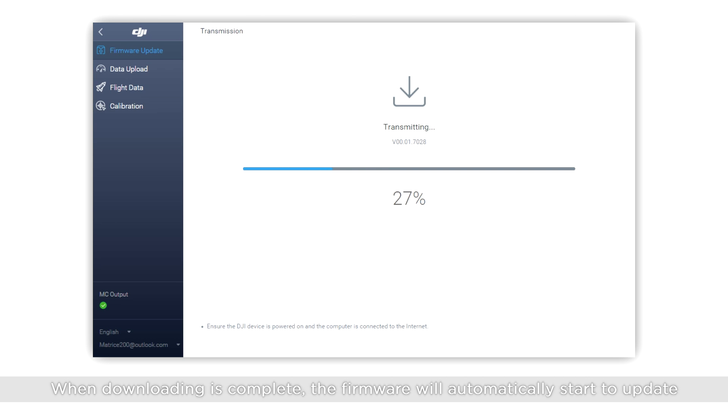When downloading is complete, the firmware will automatically start to update. Once updated, the aircraft will automatically restart.